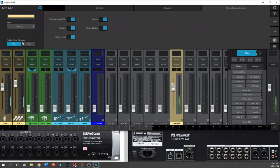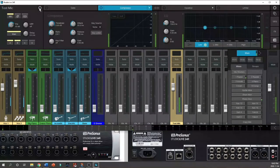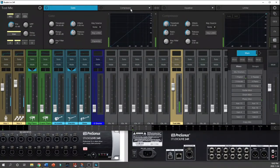The digital send options control what goes to the computer — either pre or post fader. If set to pre, whatever I do with the fader has no effect on what's sent to the computer. If set to post, drawing the fader down means what's being sent to the computer is also lower in volume. I'll select the gear icon again to come back out of that menu.